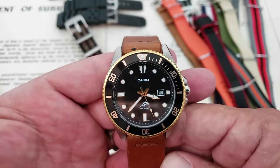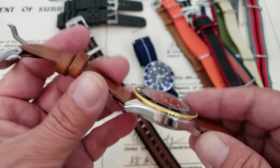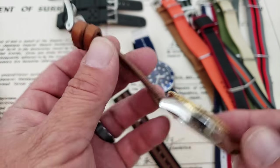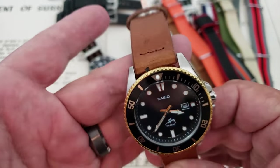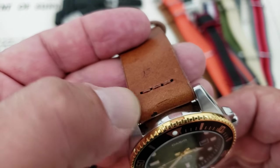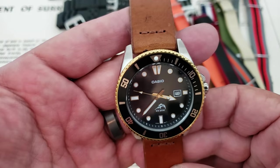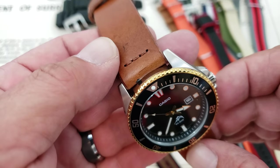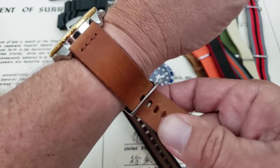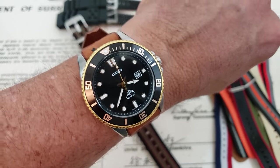For the gold one, the first strap I grabbed to put on is this Armia — one of their handmade Italian leather straps. They actually put my initials on there, which is pretty cool. Handmade, hand-stitched Italian leather strap. I was doing something with a Sharpie the other day and accidentally got it on here, and when I unboxed the strap I put a little cut in it — but it still looks really good on there. The gold version especially — I really like the way it looks on leather. Kind of classy looking.